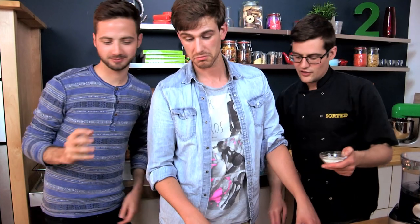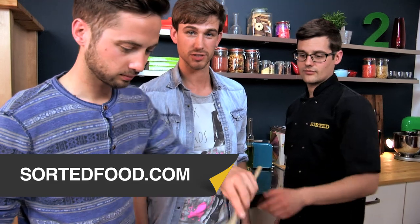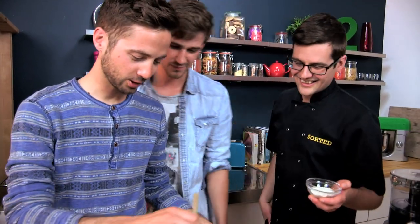First, our white sauce. Butter into a pan — since I've got two of you, I'm not going to do anything in this recipe today. Melt down our butter. As soon as that's melted, we're going to add in our flour. This is a roux. We've all made roux before — we've got a skills video that shows you how. Ben said he's not going to do anything, so let's really try and make him do everything. Can you just keep stirring that, Ben? Flour in — you can do that, Ben. Mix it to a paste.